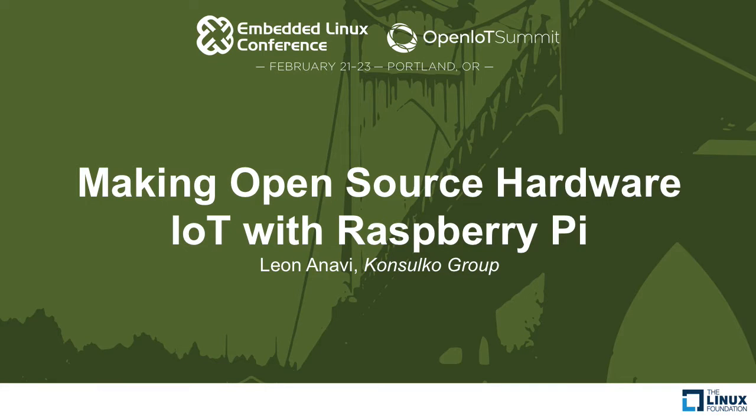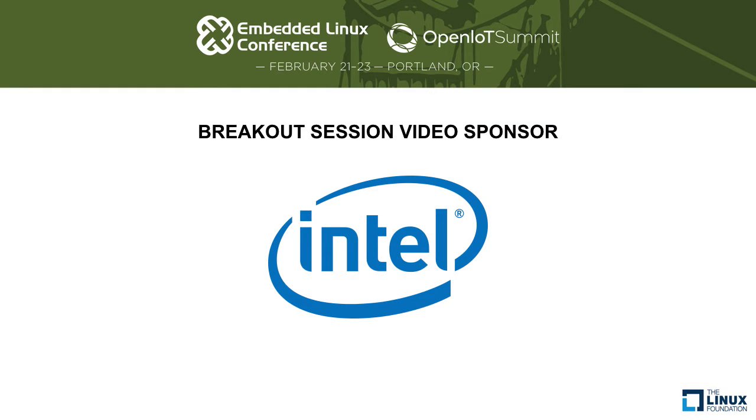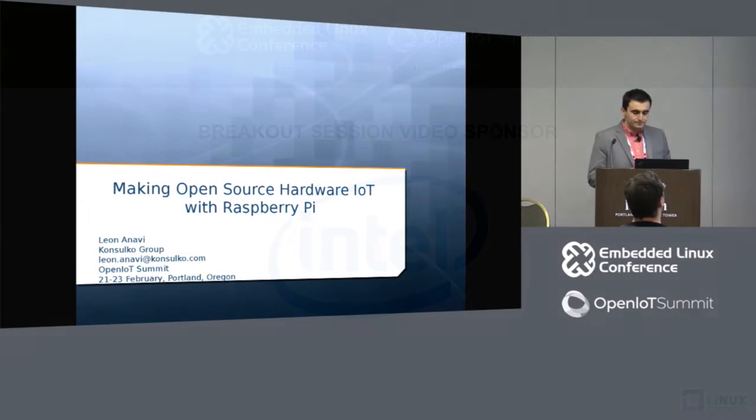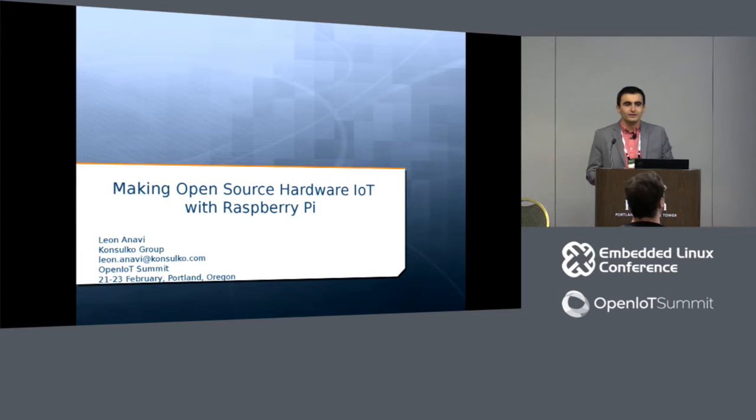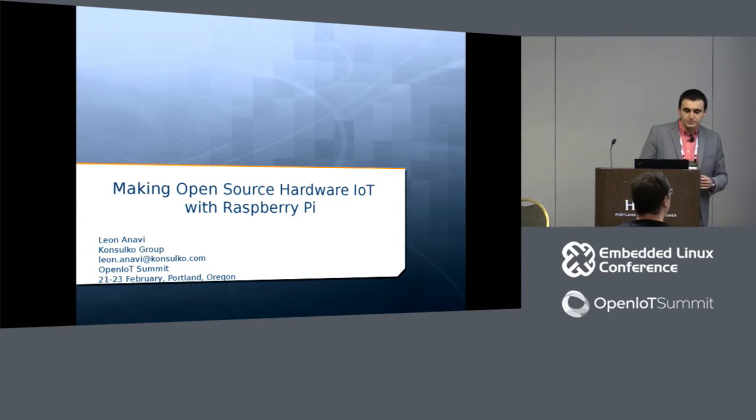Hello everybody, thank you very much for joining this session. My name is Leono Navi and I'm a senior software engineer at Consulco Group. The company provides open source consultancy services, but I'm here today to speak about my hobby, which is related to making open source hardware add-on boards for Raspberry Pi. I would like to share with you my experience.